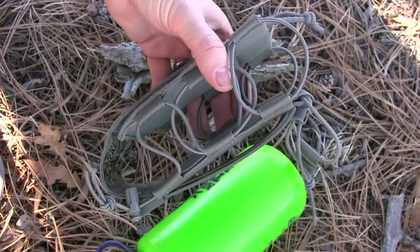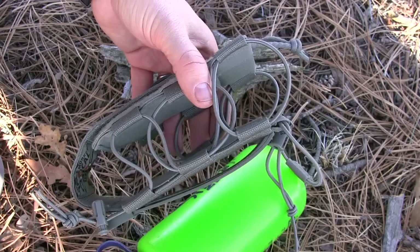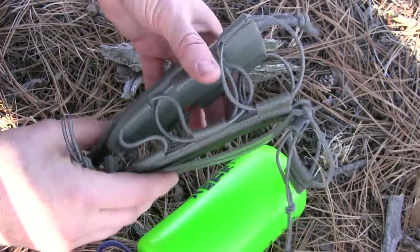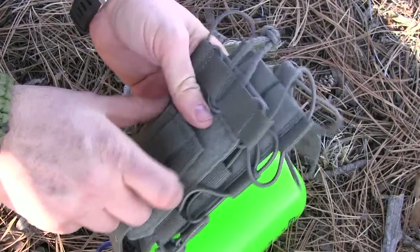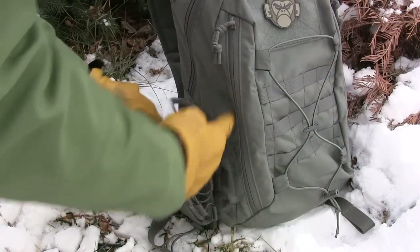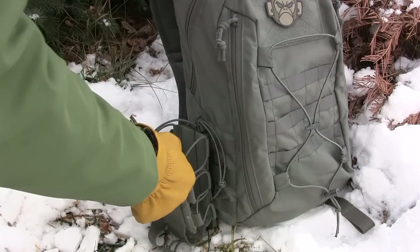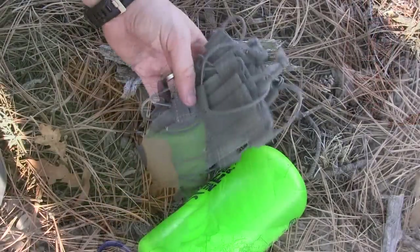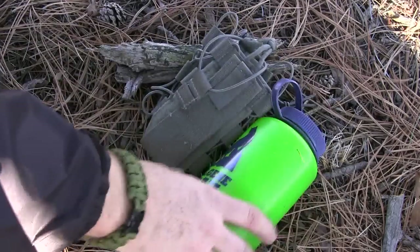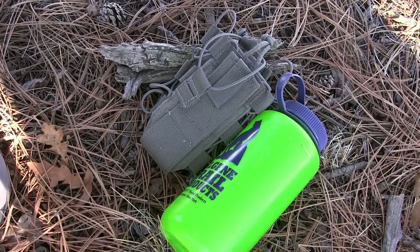Another great feature: if you're not using it for the day — maybe you don't need extra water bottles or you're just carrying around town — you don't have to take it off because it's bulky or cumbersome. You just cinch down those bungees really nice and secure, bring that velcro all the way up, use the little tab, and it keeps everything really nice and flush up against your pack. It doesn't take up a lot of space and it's so lightweight.